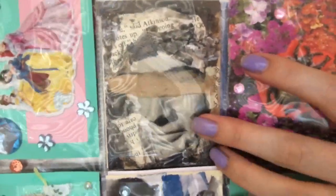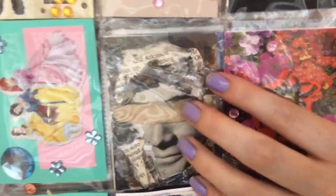This one's another mixed media one with the vintage pictures, different papers, book pages and paint.